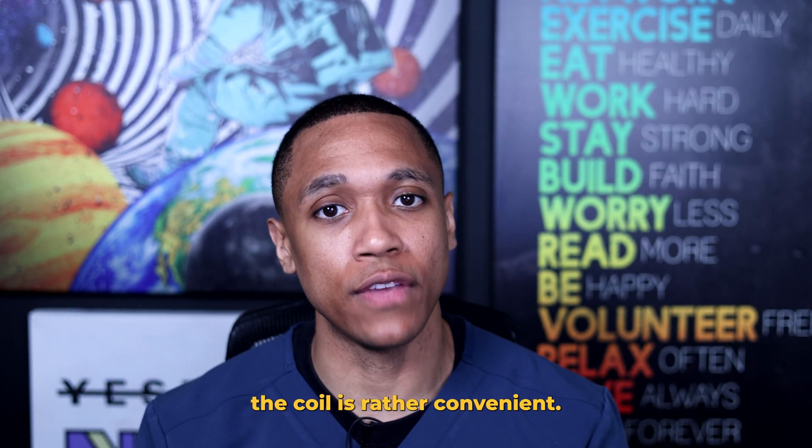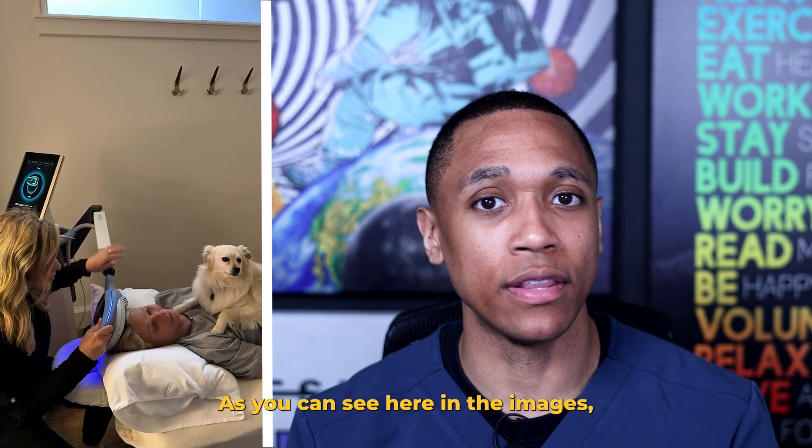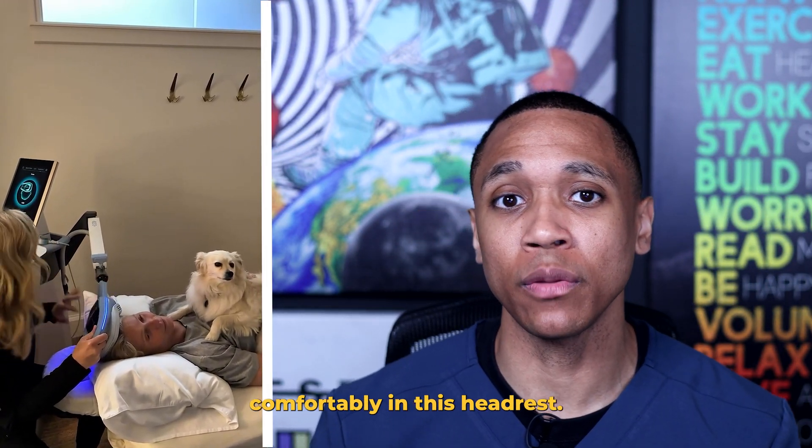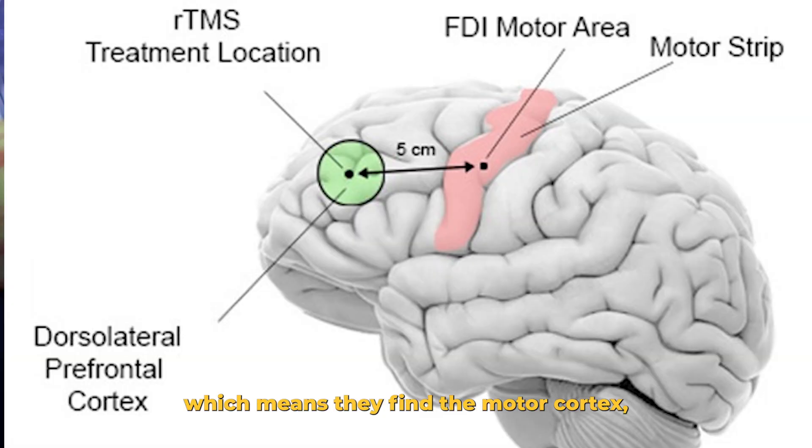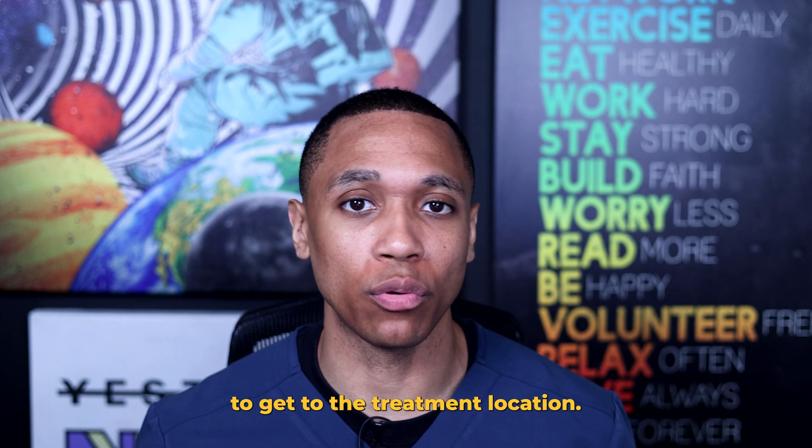The way that you place the coil is rather convenient. As you can see here in the images, the patient can lay down comfortably in this headrest. They use the five centimeter rule, which means they find the motor cortex and then move the coil 5.5 centimeters ahead to get to the treatment location.